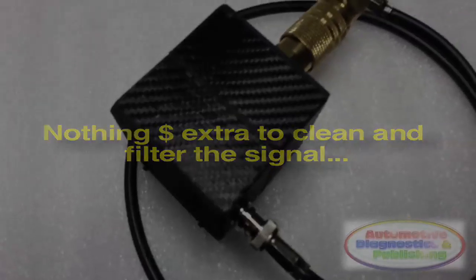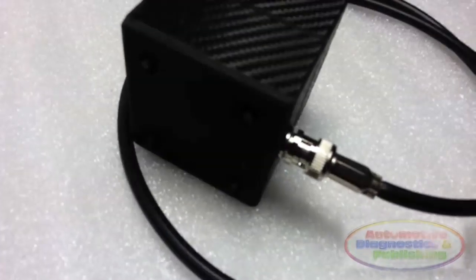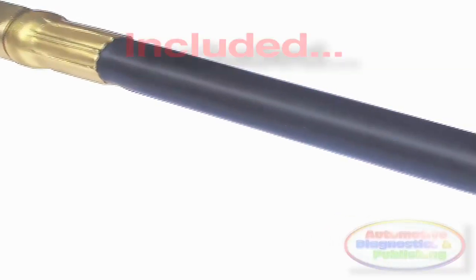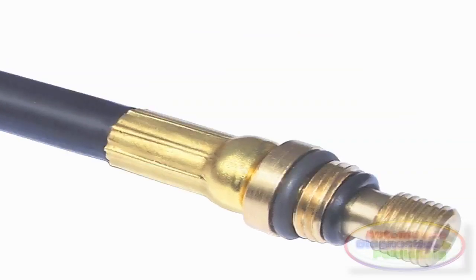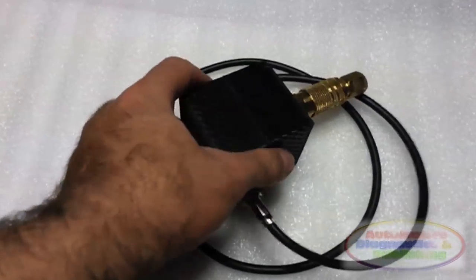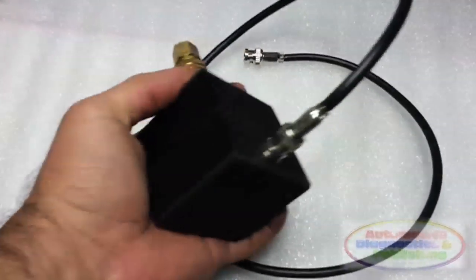This probe is also sold with all needed hoses and adapters, as well as the dedicated BNC shielded cable to connect to your oscilloscope. The unit is very rugged and able to withstand rough use. It is encased in an epoxy casing, making for a very solid construction.